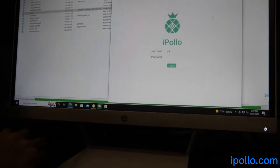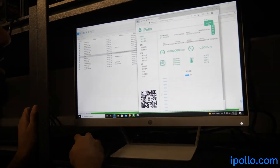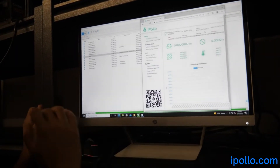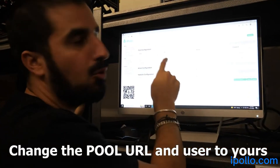The password is also root, and we're in. I'm going to go ahead and change this to English — iPolo miners always come in Chinese for whatever reason. You want to change this to your mining pool.